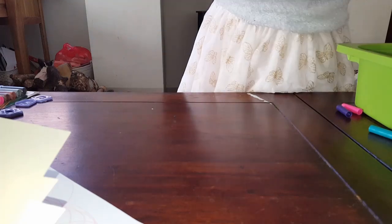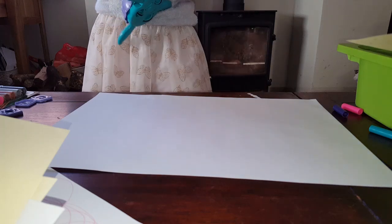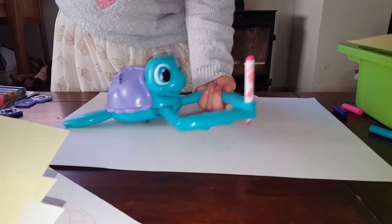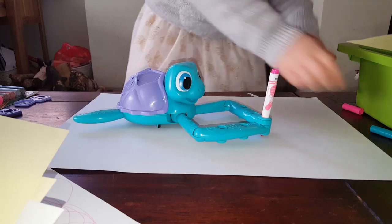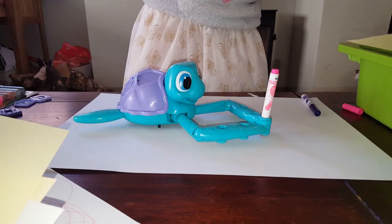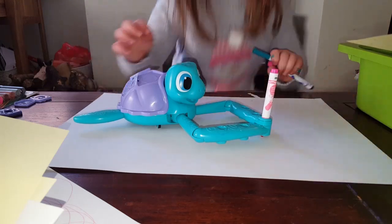You can choose whatever colour you like. You don't have to copy what they are doing. Okay, I choose pink - my favourite colour. Sometimes blue is, but not always.